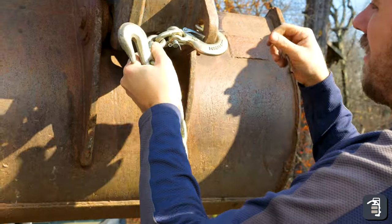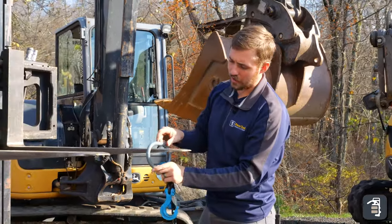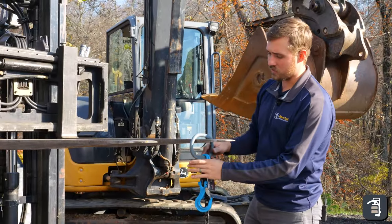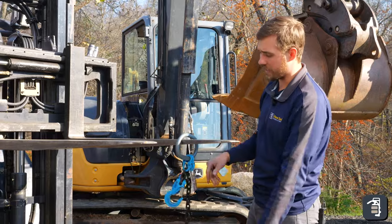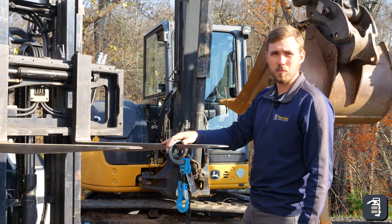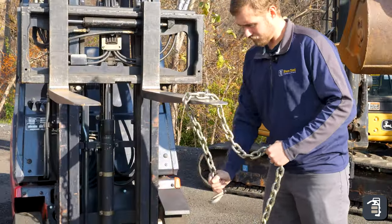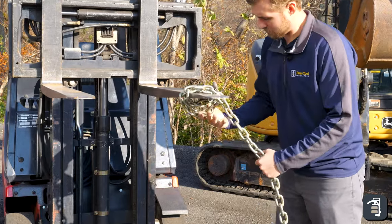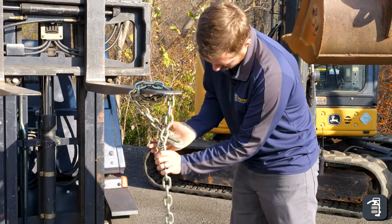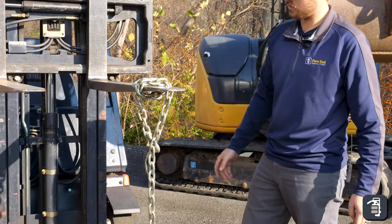In this application, hooking onto a set of forks is obviously super easy — just sliding it on and it's good to go. There's not going to be any problems. A lot easier than taking your chain like we used to do and wrapping it around 16 times to hook it into itself, which is not very safe.